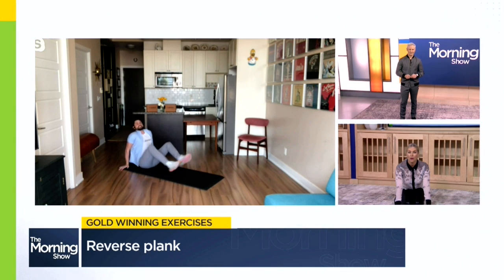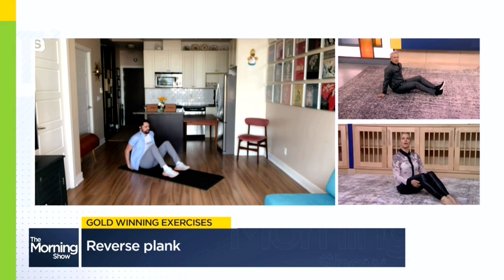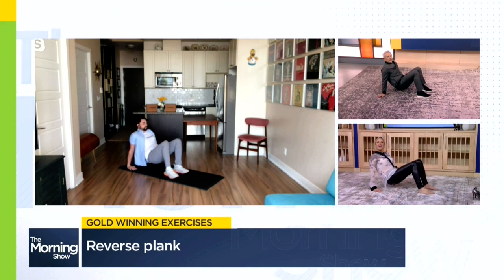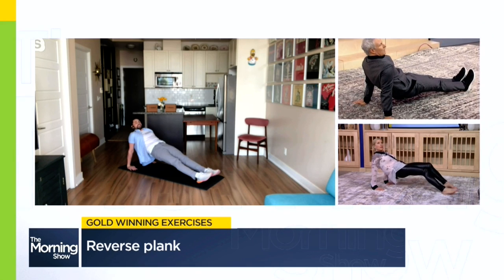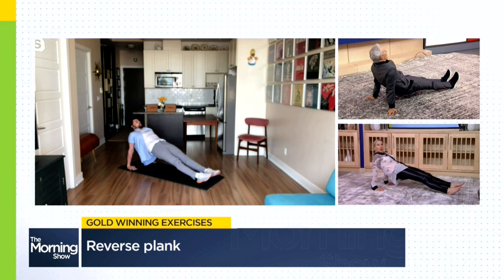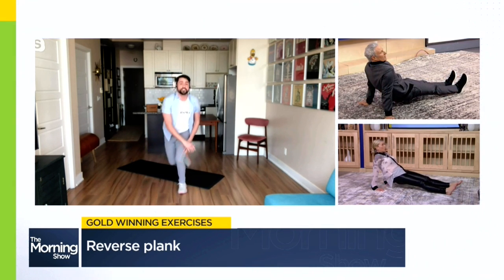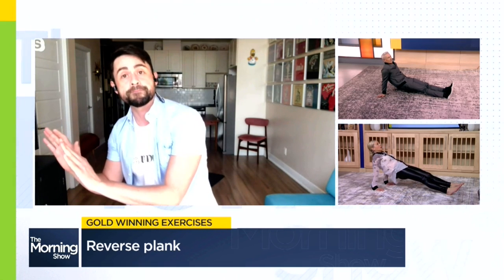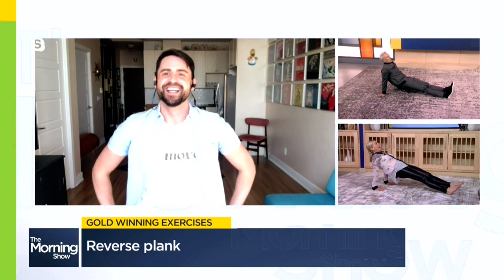Start in a nice simple seated position, then move into a crab walk where you have all your weight on your hands and your feet. Once you feel stable, slowly walk those feet out as far as you can, trying to keep those hips lifted — and now you're in that reverse plank position. While you're here, think of squeezing those glutes, keeping that core lifted, and try to avoid that gradual sag down. This is going to be great for core endurance as well as core strength in a different position than the traditional plank on your hands or forearms.